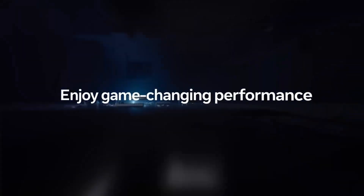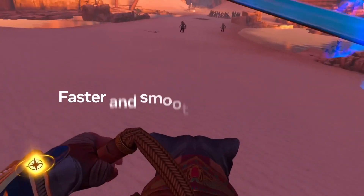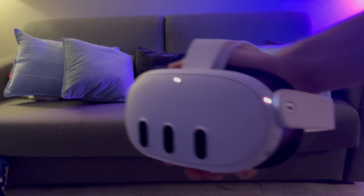The Quest 3 is an amazing device, giving us double the performance of the Quest 2 with a much slimmer form factor. That being said, is it finally time to ditch your laptop for one of these?